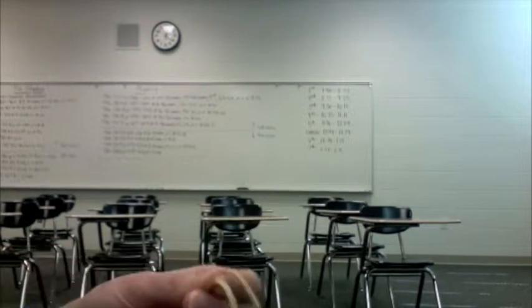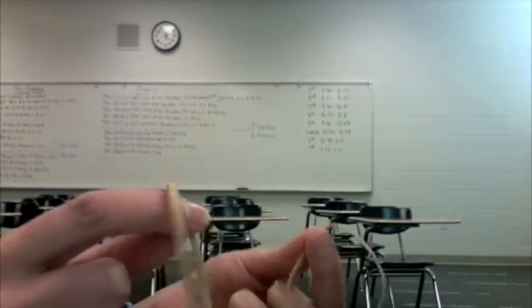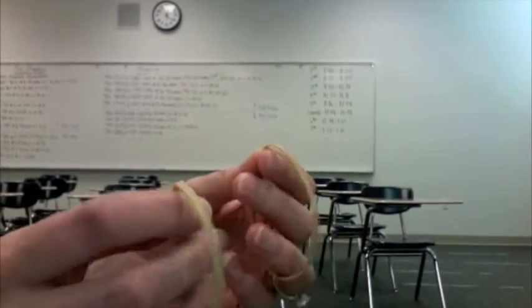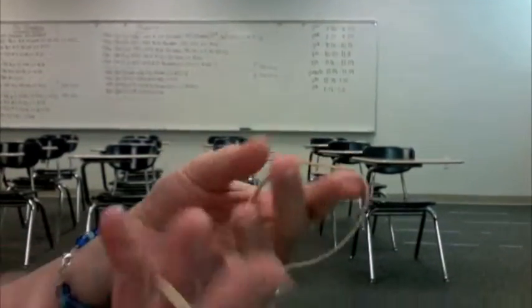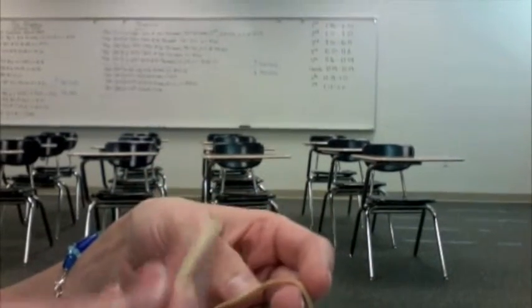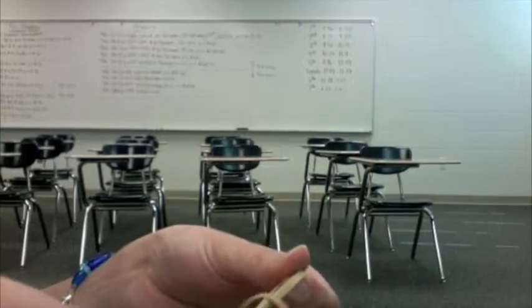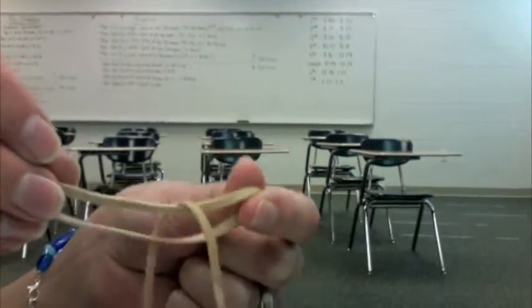The second thing we need to talk about is how we're going to get the rubber bands hooked together, because they'll be like this and we need to tie them to her feet. So what we're going to be doing is basically a hitch knot where we take both of these rubber bands. You're going to take one of the rubber bands and insert it into the center of the other rubber band so it's inside of it.